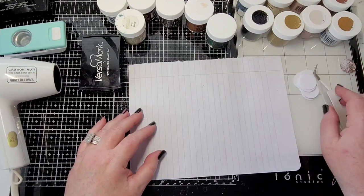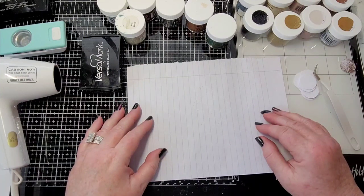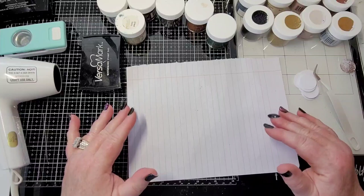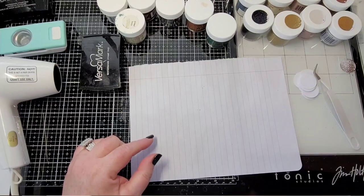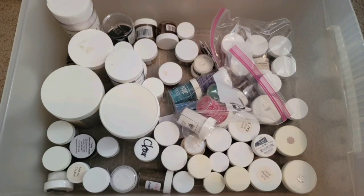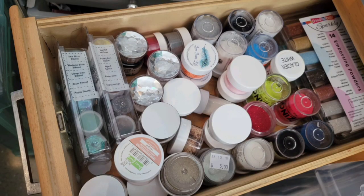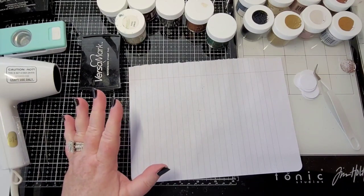So today I'm working on a journal that I'm very excited about, and I needed some embossing powder. Yes, we all have — not that we have too much, we just have lots of choices, right? And let me show you my choices.